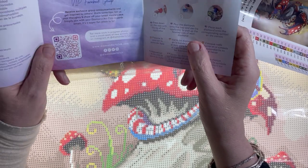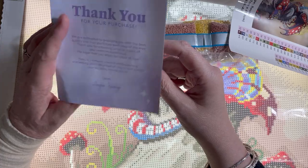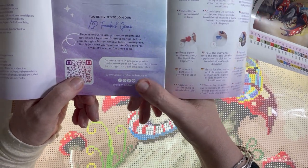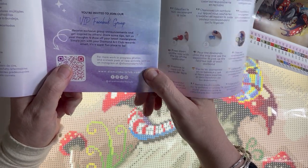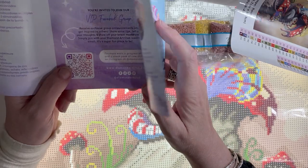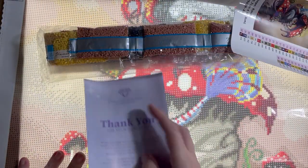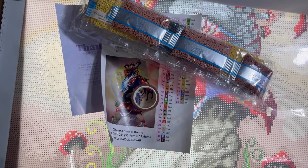You get points for things like writing a review, and there are loads of other ways to earn them too. If you join the Diamond Art Club VIP group on Facebook they occasionally put out new codes and other offers there — it's a great little group. On that note, I'll love you and leave you — thank you, and I'll see you in the next one! Please like, comment, and definitely subscribe. And I better go let the cat out now — bye!